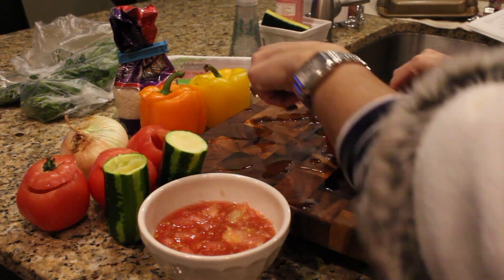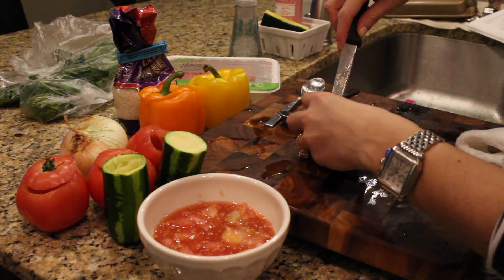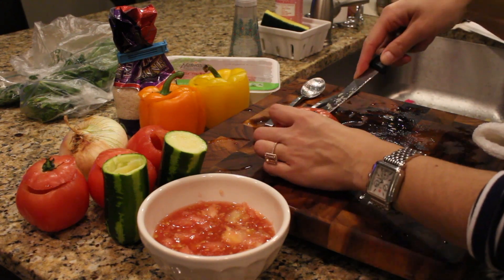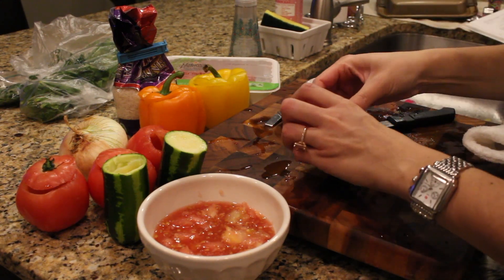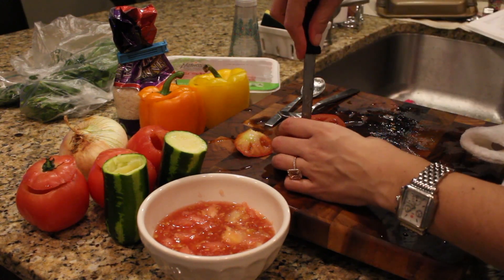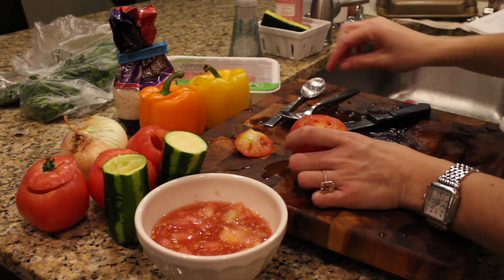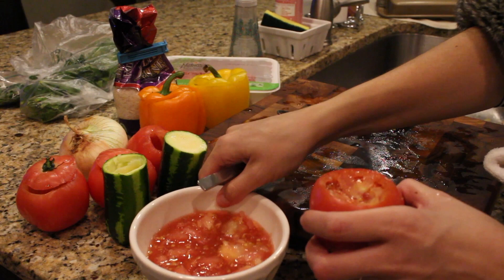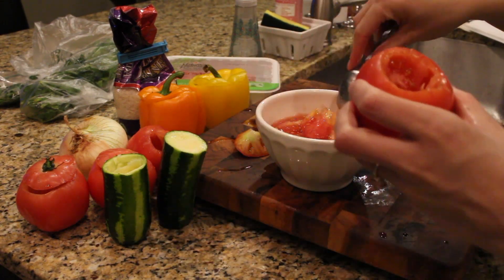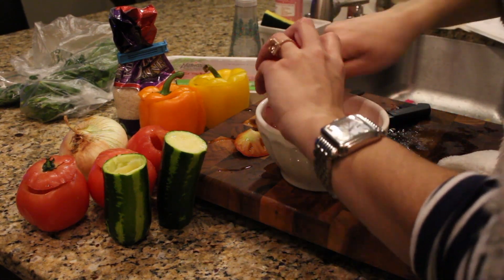I'm going to show you quickly how you do the tomatoes. You just slide your knife around the top like so, because you're going to want to hold on to that and stick it back on. Then I usually cut on the inside just to loosen it up and use a spoon to carve it out. You want to keep this bowl of tomato juices because you throw this in with your meat and rice.